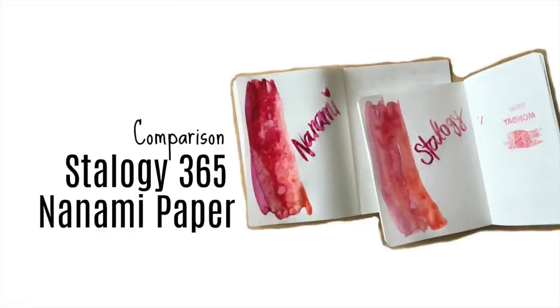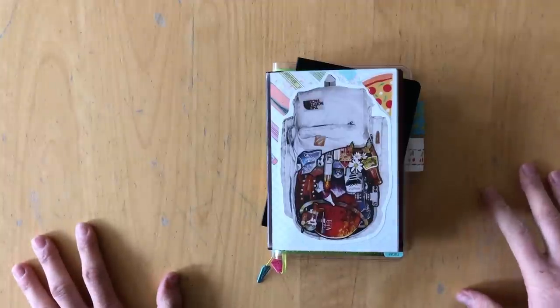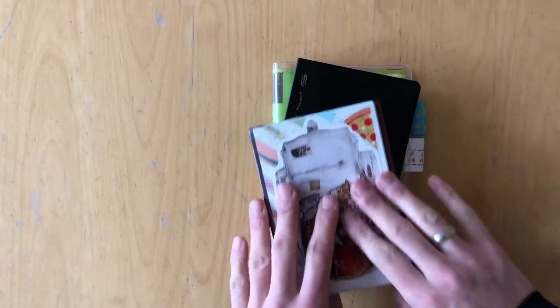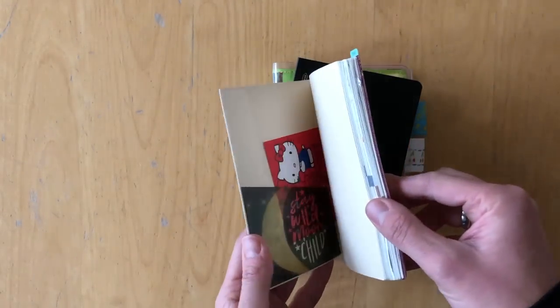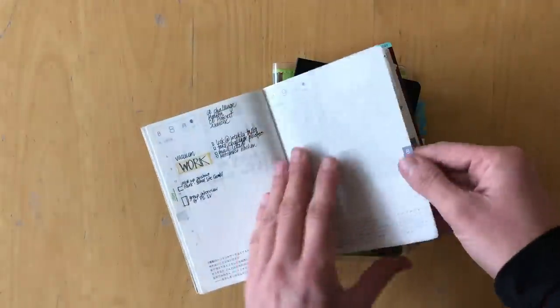Hello, this is Simone. Today I want to share my newest journal with you. I actually made the switch from the Stalogy 365 days notebook in A6 to a Nanami Paper Cafe Note notebook.